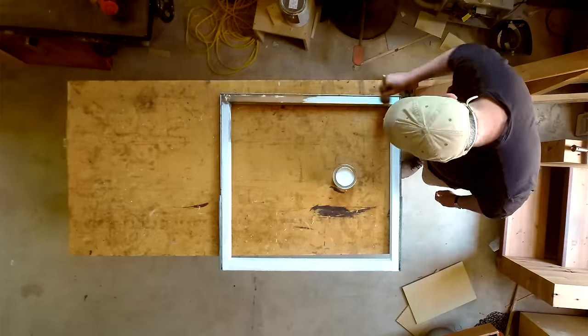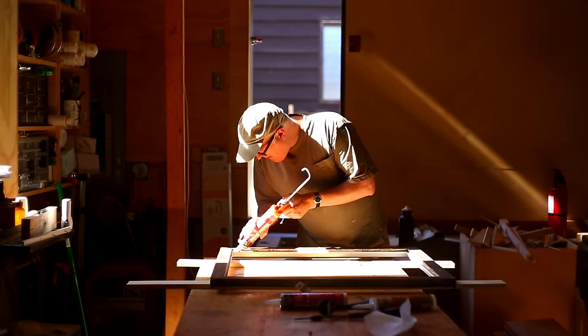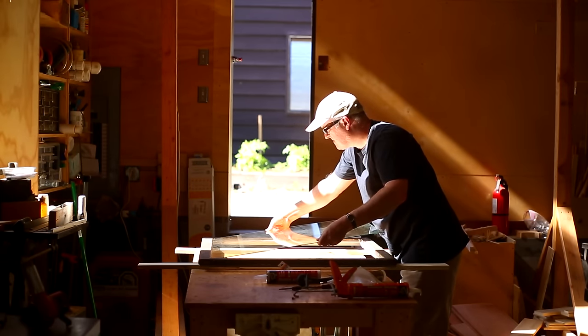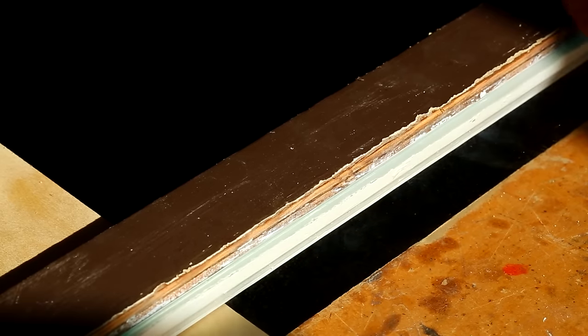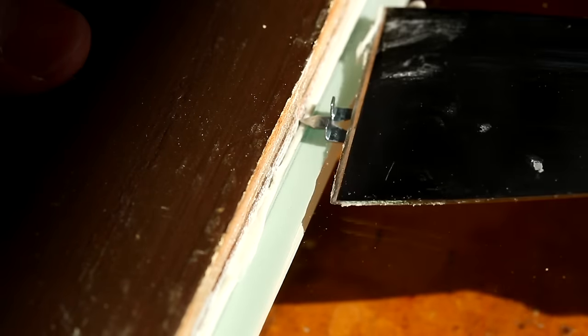I didn't get the surface perfect, but it's much better than it was. To put the glass in, I put a little bead of glazing around the frame first, then set the glass into that glazing to make a seal between the frame and the glass. Then I mushed it into the glazing. For the new glazing points — the little metal stops that actually hold the glass in the frame — I started tapping them in with a hammer, but felt like I was swinging too close to the glass.